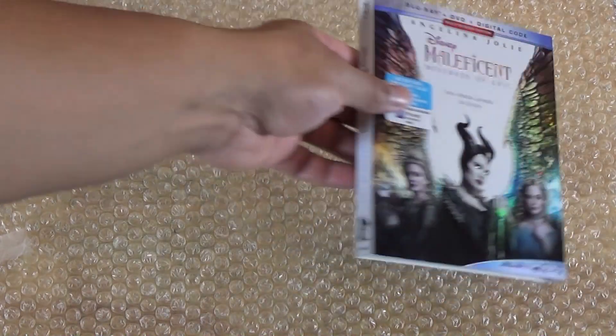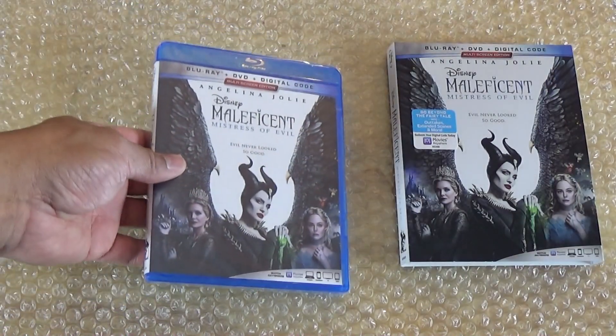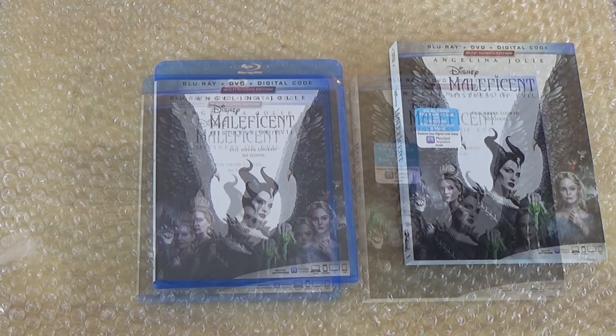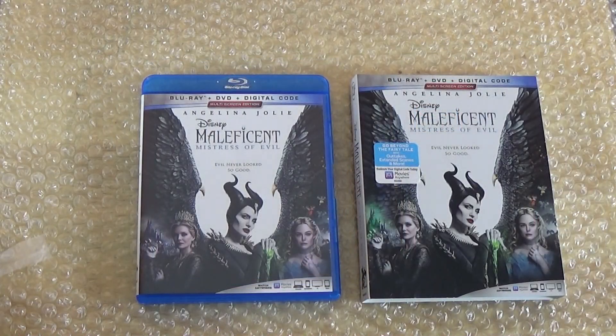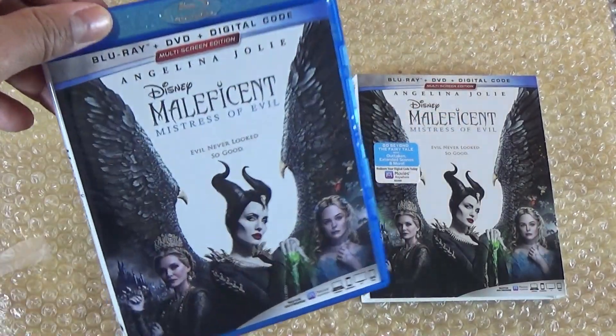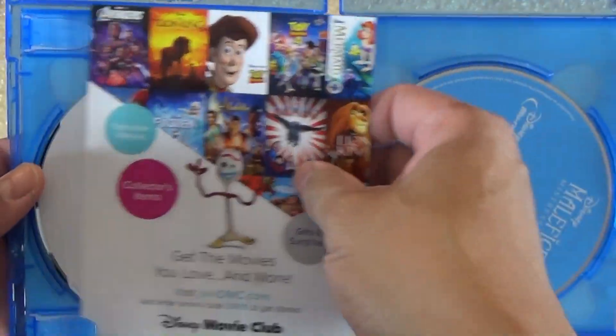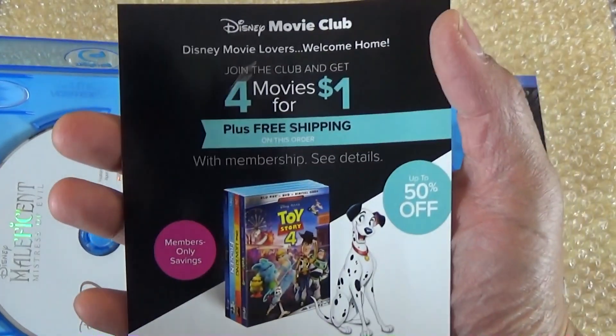Trying to remove the slip case, put it to the side, and let's get this open. All right, so the plastic is off, and then upon opening it you get a pamphlet and then you get the digital code.